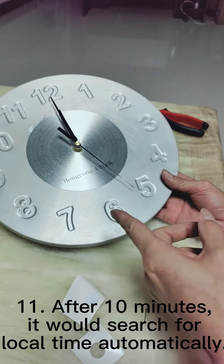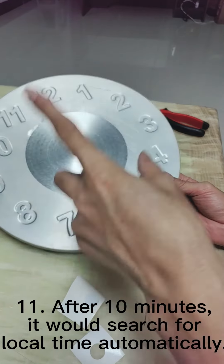After 10 minutes, the clock will search for local time automatically.